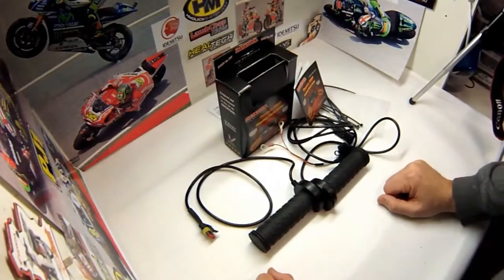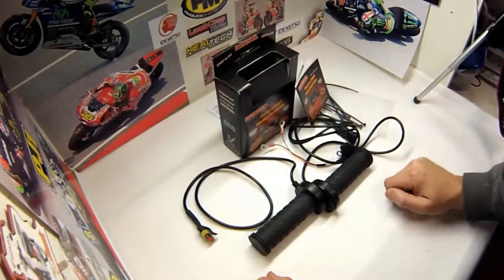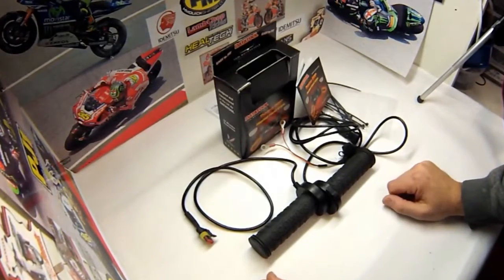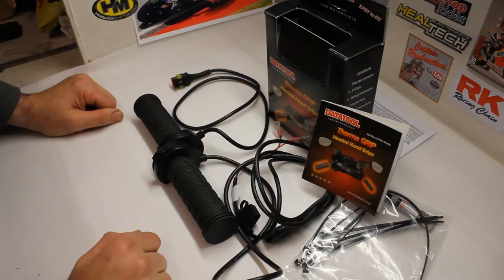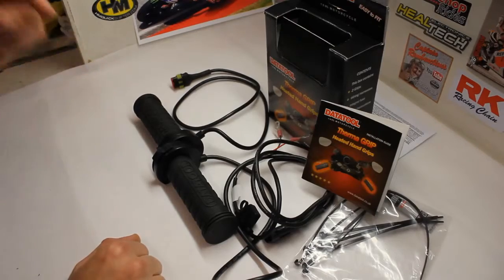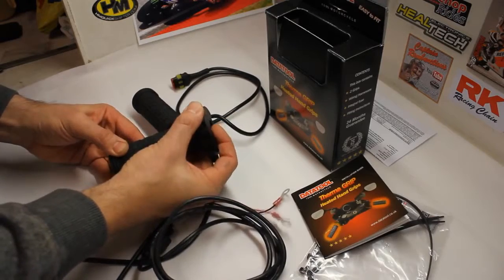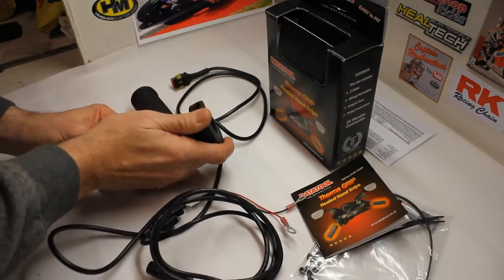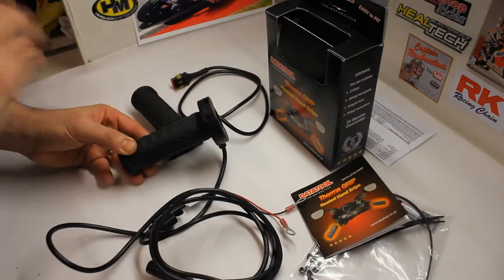So with all those requirements, I looked at what was available. To me, the ideal heated grip for the aftermarket — obviously factory-fitted heated grips are the preferred option, completely integrated, some of those don't even look heated — but your second best option from the aftermarket world, what I believe anyway, is the Data Tool grips. Now Data Tool grips have an integrated heat setting. You've got five different settings on the switch. You've not got a separate switch — just one unit, all integrated.